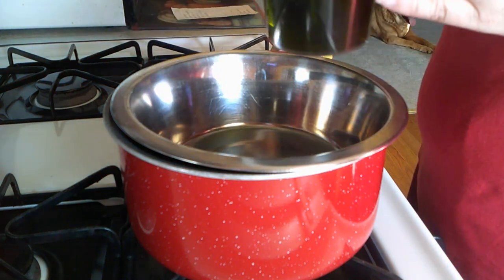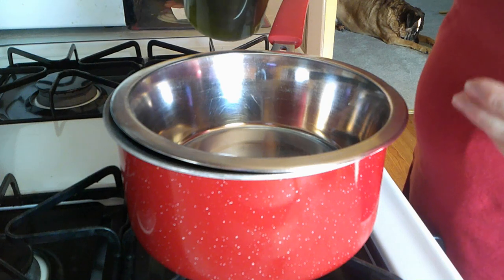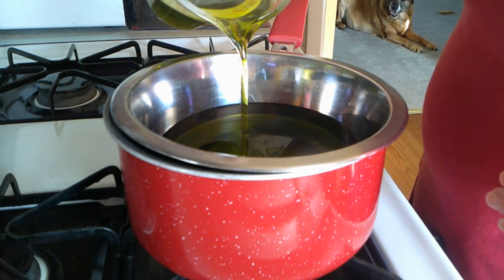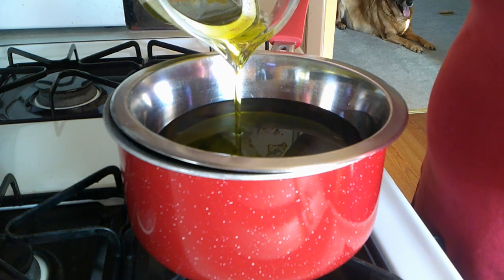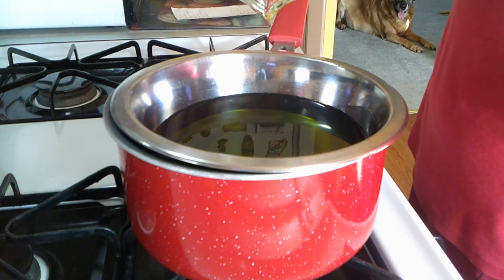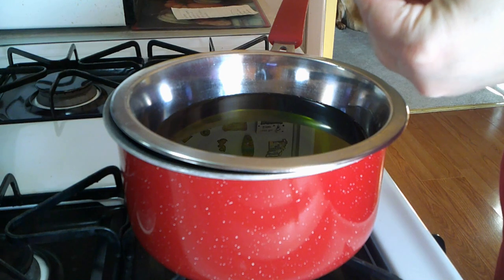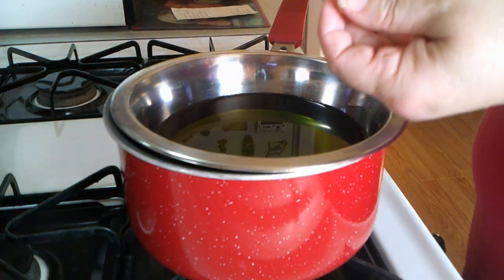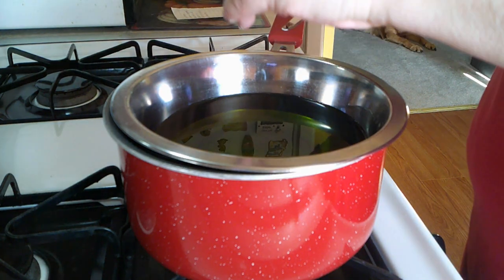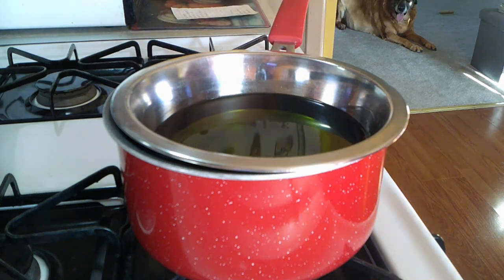I'm going to take my infused oil — it ended up making two and a half cups of infused comfrey oil — and pour it all into the pan. You may see some little impurities at the bottom, which is just the dried comfrey; it is perfectly okay and doesn't harm a thing. It is a very pretty shade of green. Now that it is in and starting to warm, I've got two 400 IU vitamin E capsules that I'm just going to squeeze in. It's not much vitamin E at all; it is optional, you don't have to put it in.